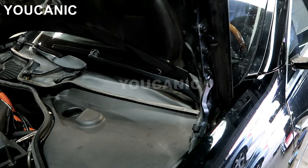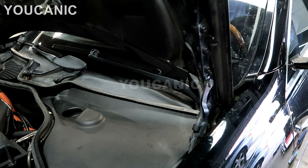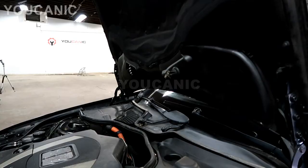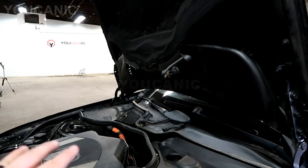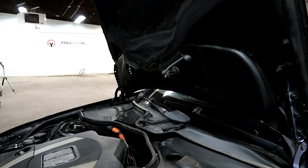Now this hood is going to stay up — it's never going to come down. It's a good thing to know if you're doing any work on the engine, and it gives you a lot more room. As you can see, the hood is basically pointing straight up and you've got much more room to work here. Thank you for watching.